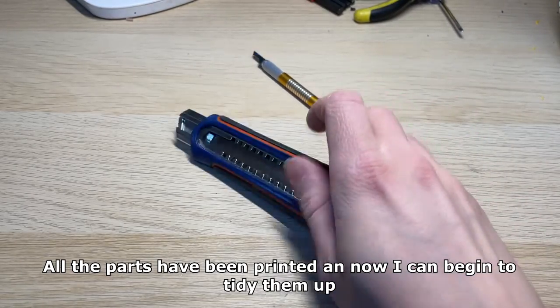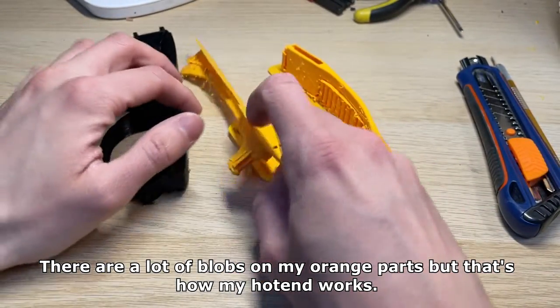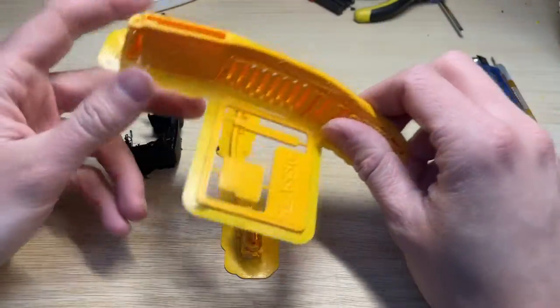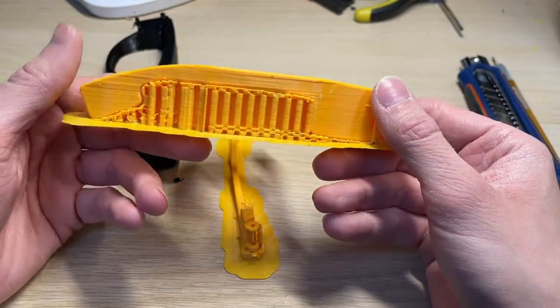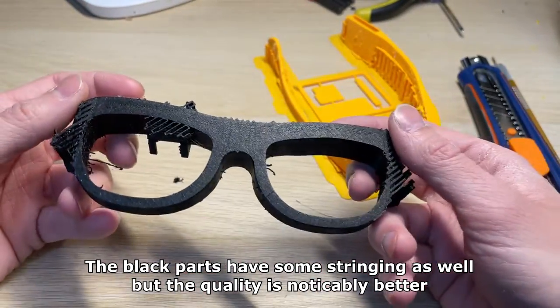All the parts have been printed and now I can begin to tidy them up. There are a lot of blobs on my orange part but that's how my hotend works. I've tried to calibrate it but that's how far it goes quality wise. The black parts have some stringing as well but the quality is noticeably better.